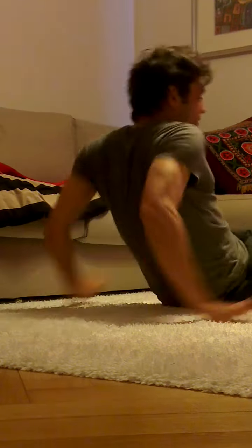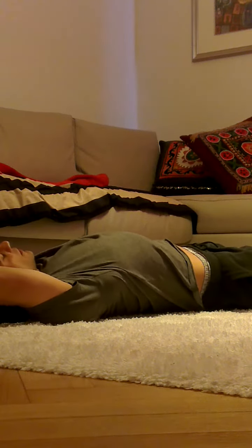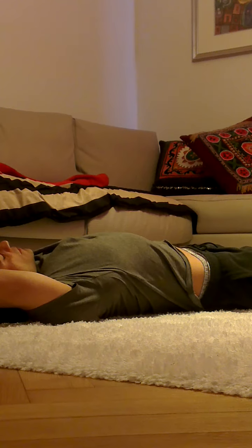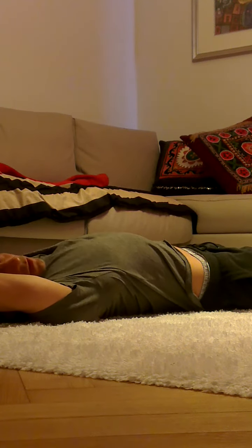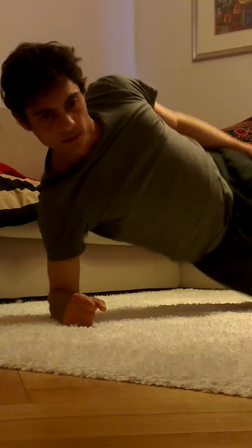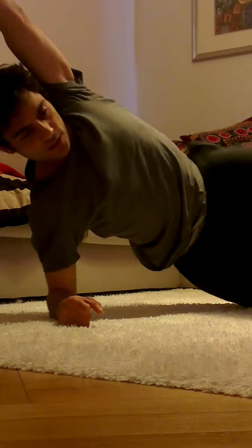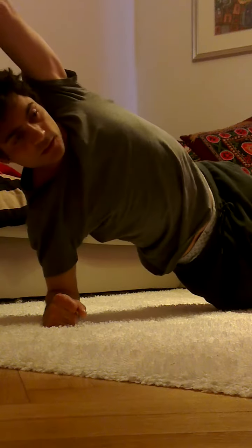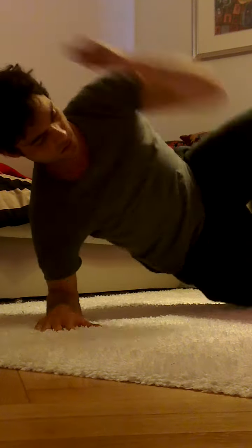You go down, and as you see, your hands come also on the ground, so you can turn and you can stand up like this. You can make it three or four times like this.